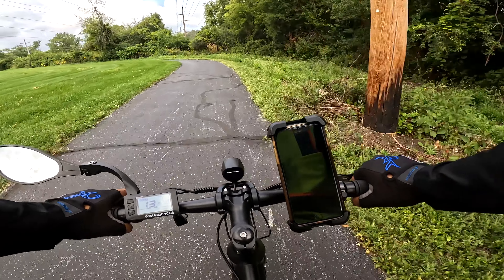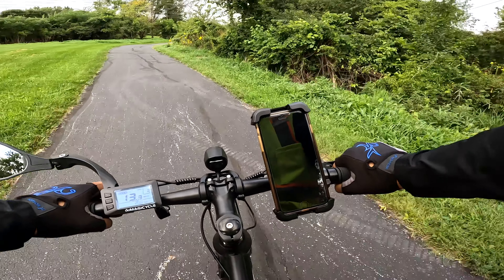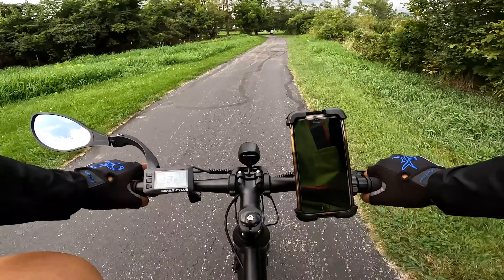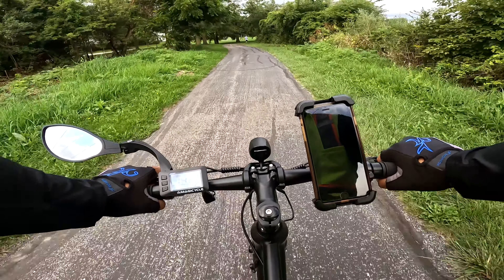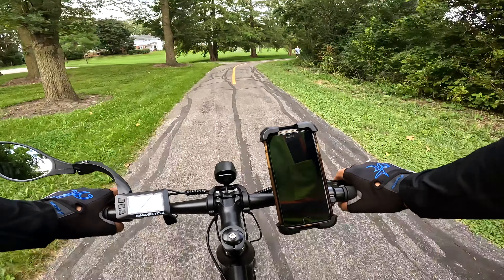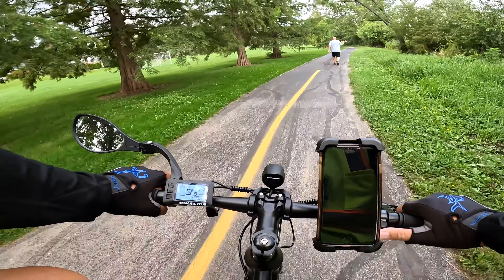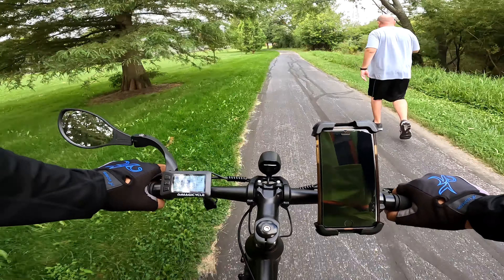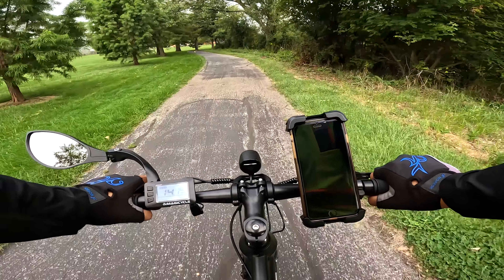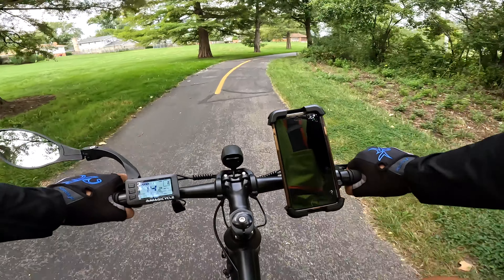So where I'm going right now is heading towards the area we always go to to check out how well the bikes go over a hill, because some of the questions people asked were how's it doing hills. It did fairly well when I went to Naperville and Bolingbrook — those had small hills, little inclines really — but this one I'm going to go up is the one I always use to test out how well a bike really does.